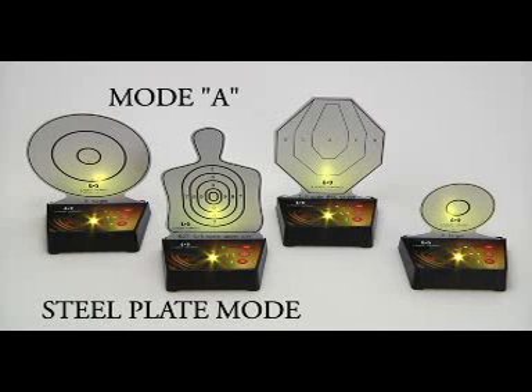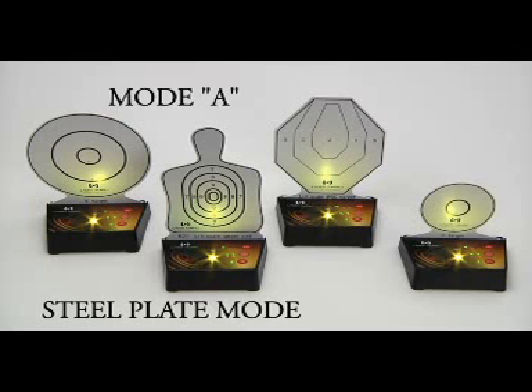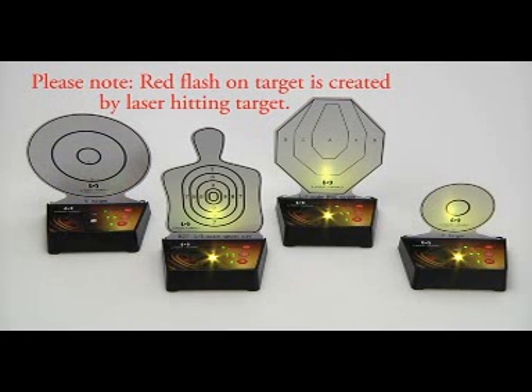Mode A is steel plate shooting. The mode will be indicated by the lit A mode light on the base panel. In this mode, the targets interact with each other. When turned on, all the target cards will be illuminated. Hitting a target will turn the light off. The targets will reset only after all targets have been hit.